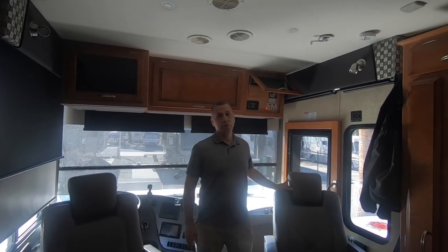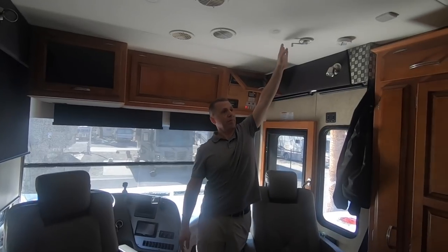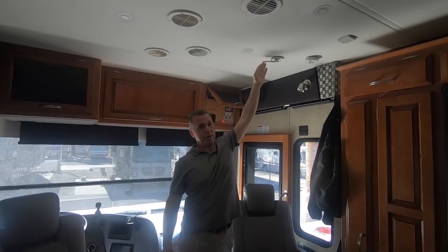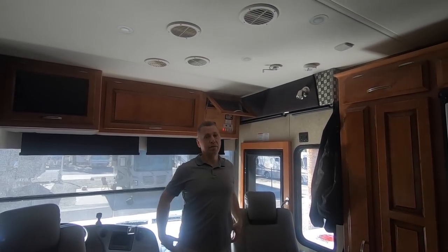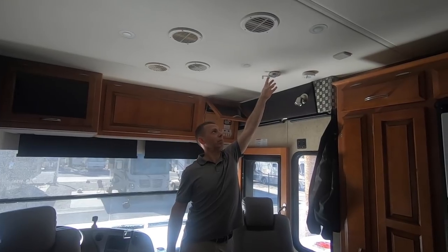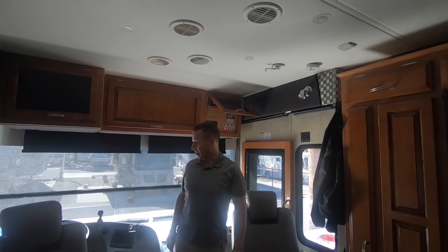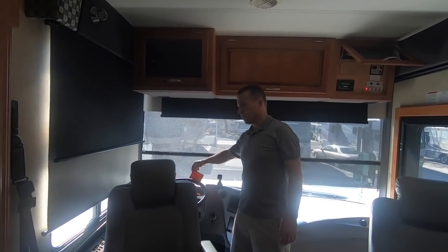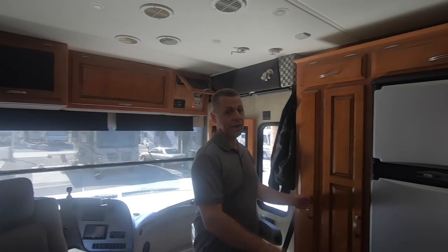One thing you want to be sure to do if you have the type of antenna that cranks up and down — it must be down when you leave and it has to be in the cradle. It has two arrows on it that you have to match up before cranking it down. I have a little reminder tied to the steering wheel.